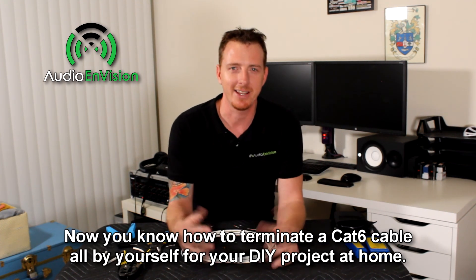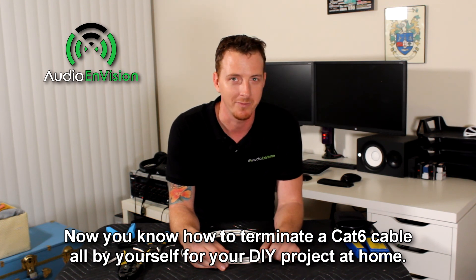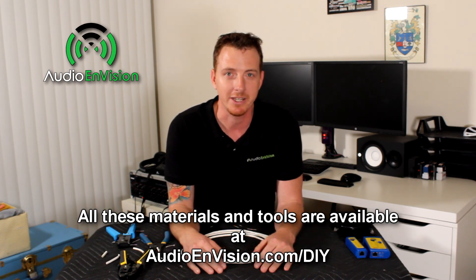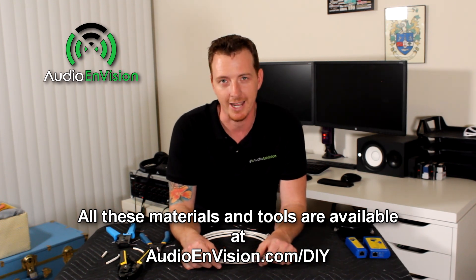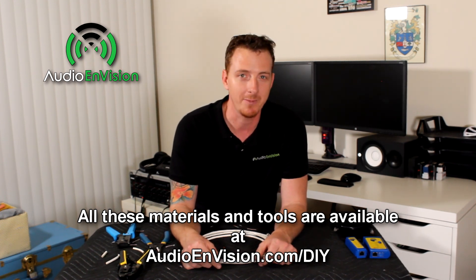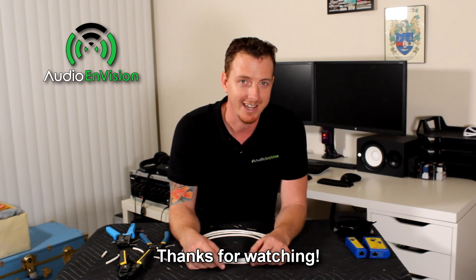Now you know how to terminate a Cat6 cable all by yourself for your DIY project at home. All the materials and tools used today are available on my website, audioenvision.com/DIY. If you have any more questions or comments, check the links below or visit my website. Thanks for watching and I'll catch you next time.